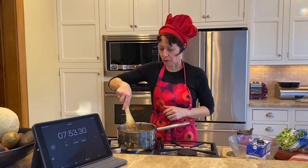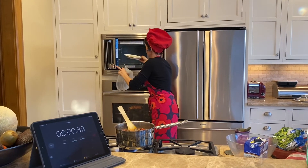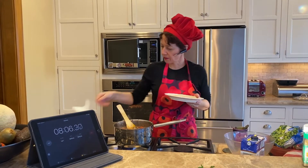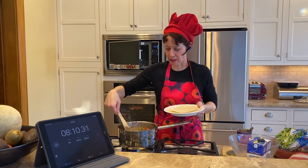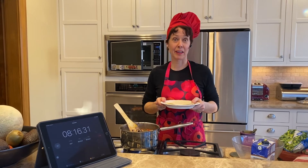All that's left to do is for everyone to grab themselves a plate, put a couple of tortillas on it, dish themselves generously from what they want, and bon appétit — enjoy your healthy tacos!